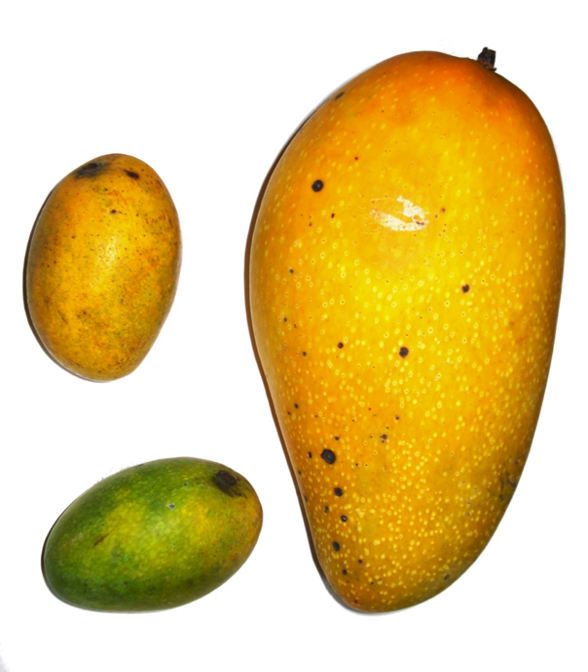Amchur has a honey-like fragrance and a sour-fruity flavor, and is a tart pale beige to brownish powder used in dishes where acidity is required. It is used in stir-fried vegetable dishes, soups, curries, and to tenderize meat and poultry. It is used to add a fruit flavor without adding moisture, or as a souring agent, lending an acidic brightness to the foods it is applied to.